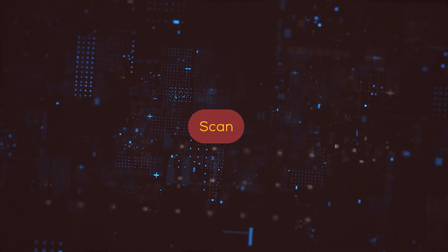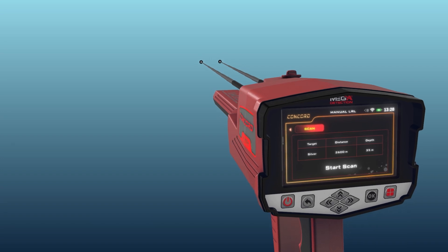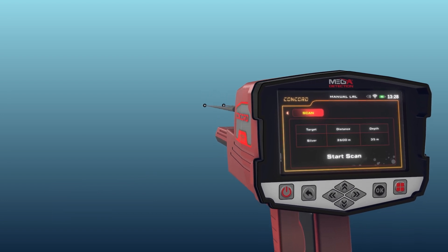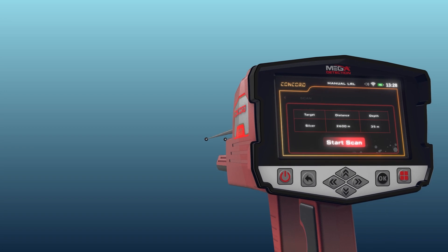After completing the previous settings, select the Scan tab using the left and right arrow buttons, then press the OK button above the Start Scan button to begin.